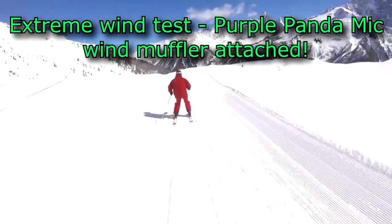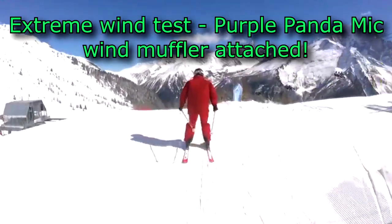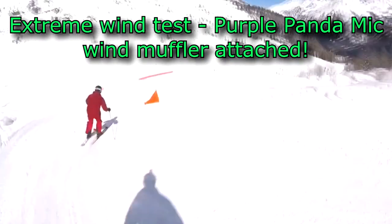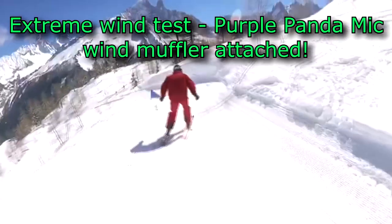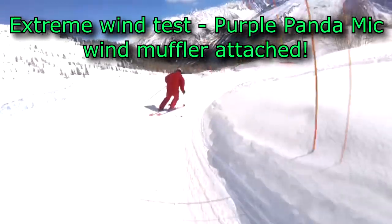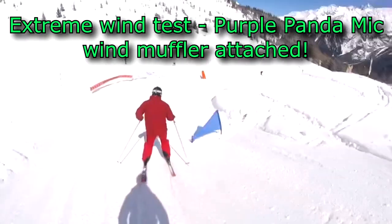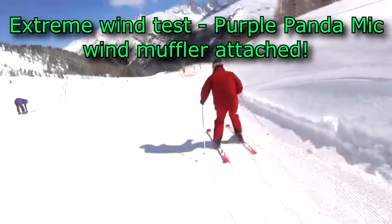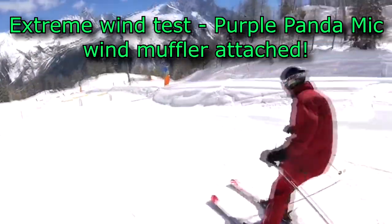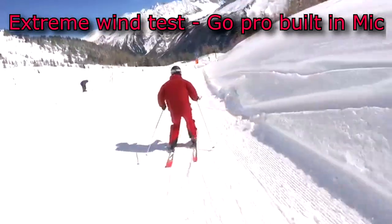Coming down now — these bumps are a bit slow but it speeds up around the corner. Straight down here and there'll be more speed coming up. I can hear the wind in my ears so I don't know if you can hear it on the phone. Coming round here pretty fast, pretty choppy — keeping low, keeping low. Now the fast bit is coming up, this is pretty fast. We're going into the wind now — it's pretty fast.